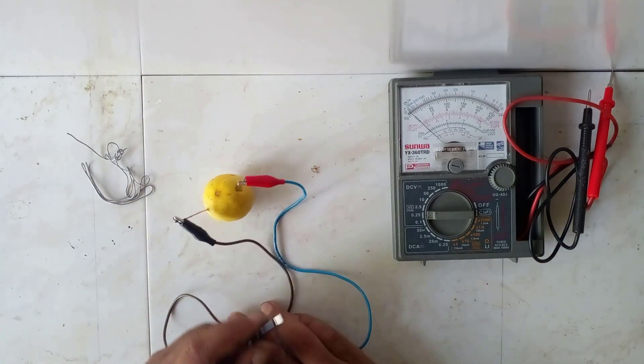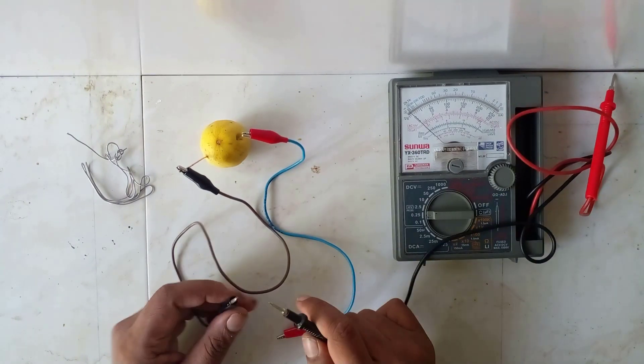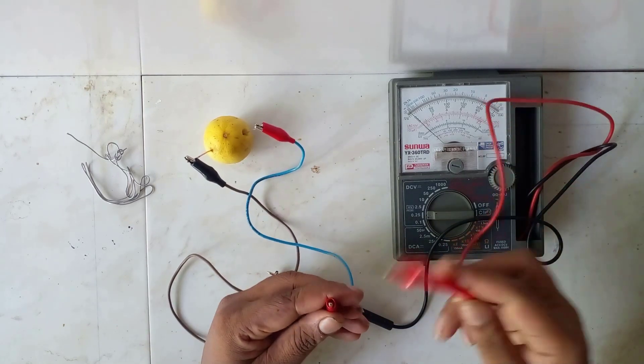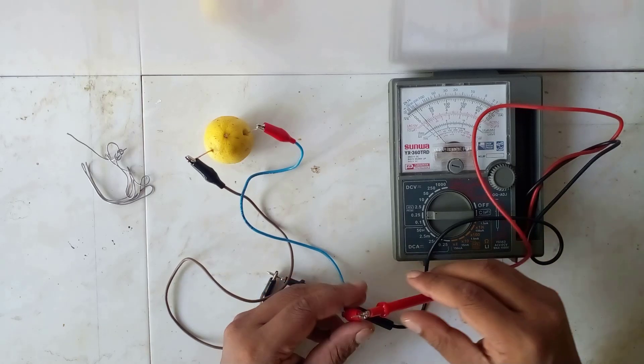You can connect those wire ends to the multimeter. The lead and copper wire should be taken as the positive and negative terminals respectively.